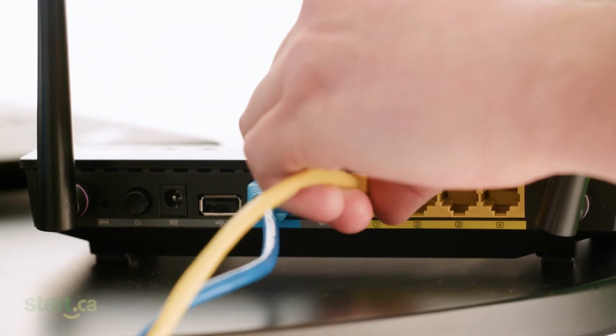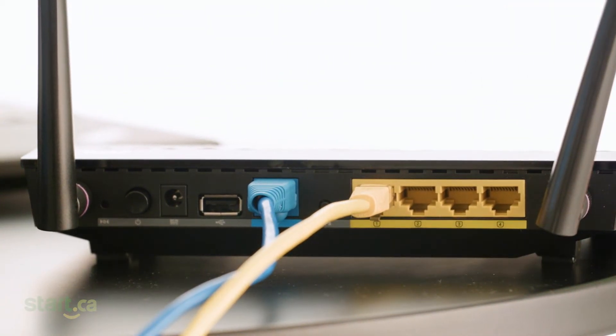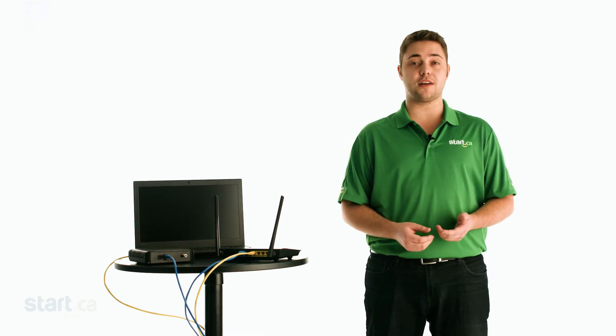Connect your laptop or computer to port 1 on the router. This step will make the initial setup much easier in a lot of cases. If you don't have a device with an ethernet port, you may be able to set up the router over Wi-Fi — we'll talk more about that later. Now, return power to your modem and router. And that's it for the hardware configuration.